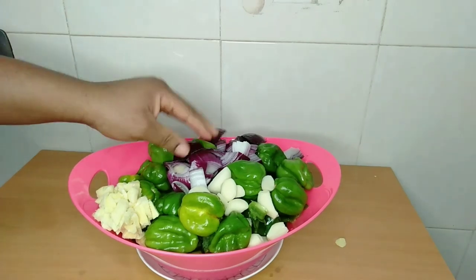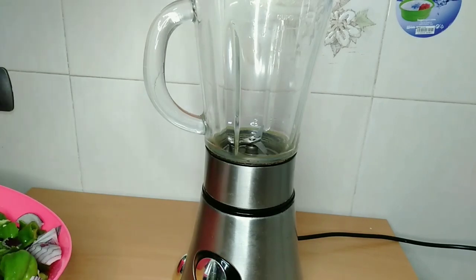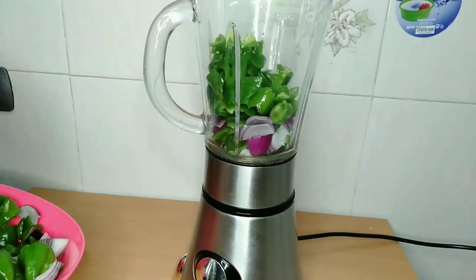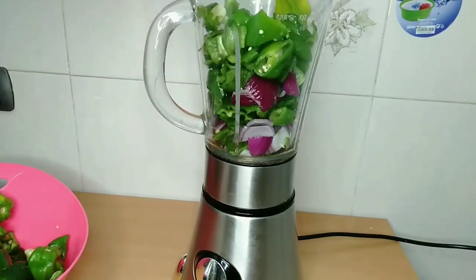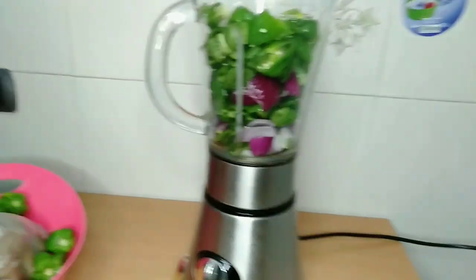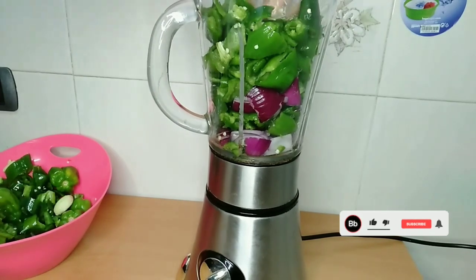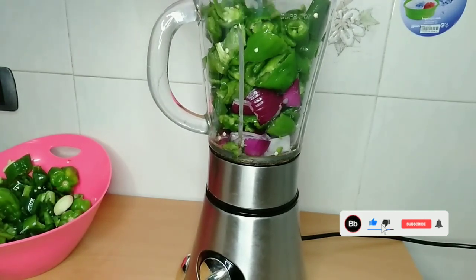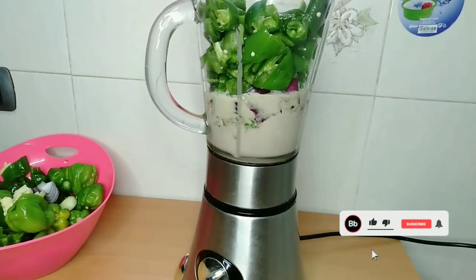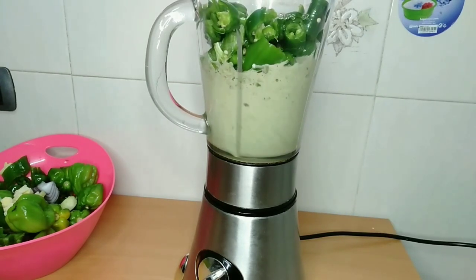For the habanero pepper, I won't cut it. I will add ginger, garlic, and purple onion. To blend it, you can add olive oil or sunflower oil, but I'm not adding oil — I'm adding water. I like using water because it's easier for me. Add water and blend until it is very smooth.